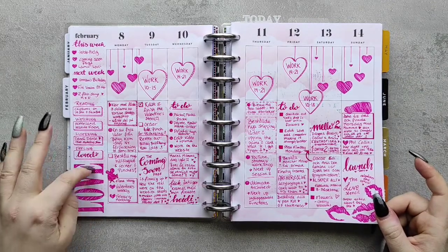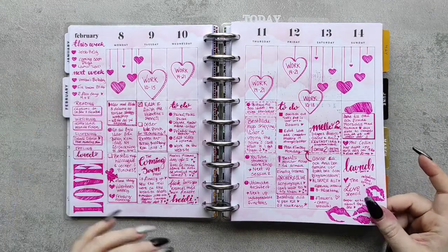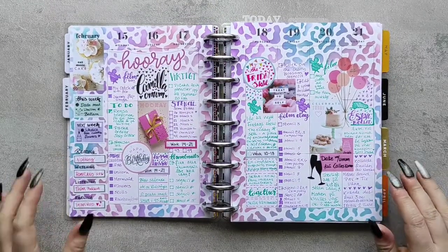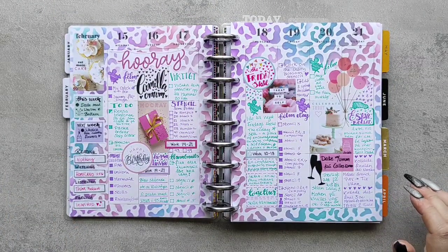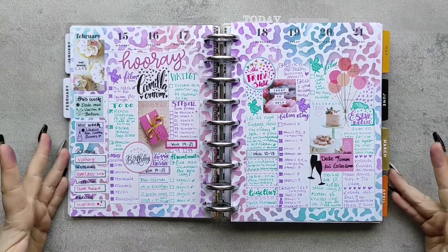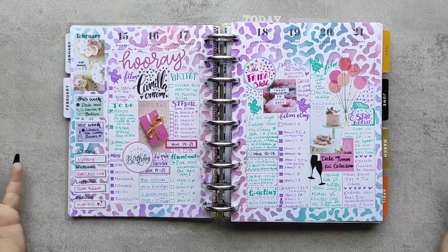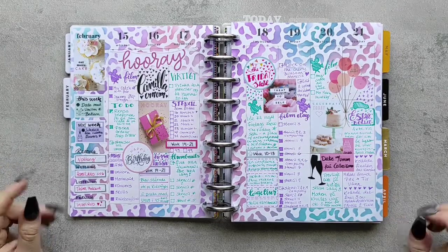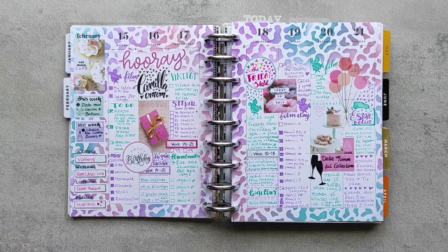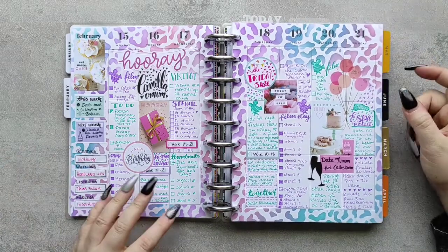I also loved having the 'currently' sidebar thingamajig. Then the week after was my best friend's birthday, and of course we needed to commemorate that in the planner — because hello, every chance to do a celebration thing, we hop on and do it.